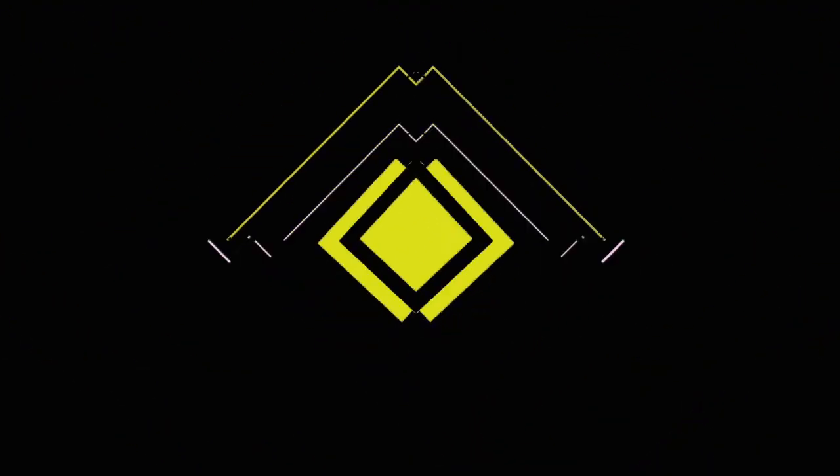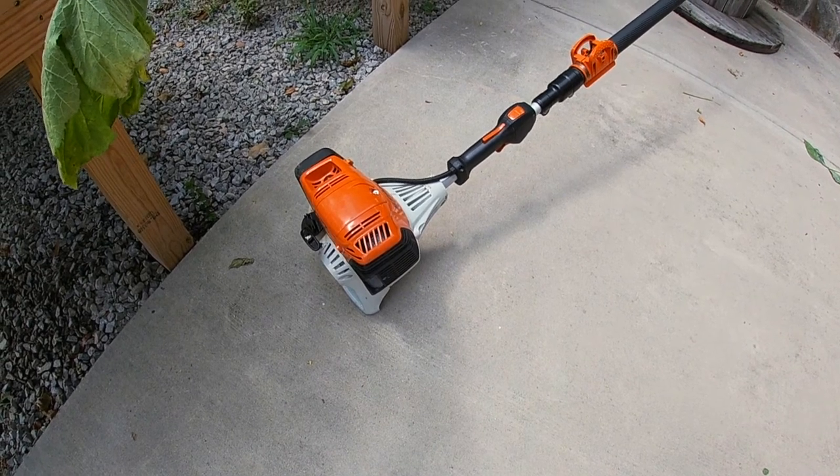Hey everybody, welcome back to the channel. Jeff here with Project Next doing something a little different today - changing the chain on my pole saw. I have a Stihl HT 103 and just wore my chain out, so it's time to replace it. I thought I'd bring you guys along while I'm doing the change, and there are a few tips I've learned along the way that I'd like to share. Come on, let's get this thing changed.